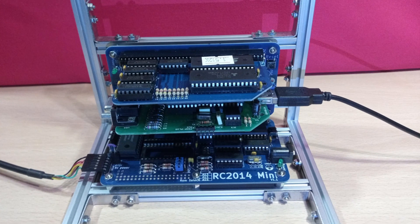This was our RC2014 Retro Z80 computer at the end of the last video, mounted in a Maker Beam frame. The Z80 processor in the setup runs at 7.3MHz and the memory board has 512K of memory, accessed by paging in 32K chunks. While this is very modest by modern standards, if you could time travel back to the early 80s you would lead the field.